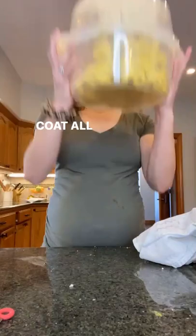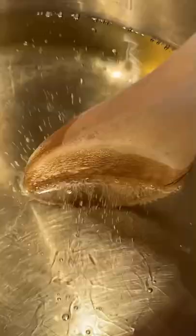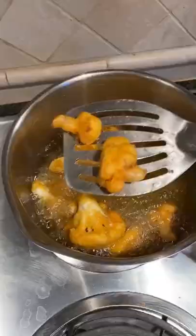Ta-da! Get back in there — ready to fry. I always lower with a slotted spoon or spatula. After about three minutes, they're done.